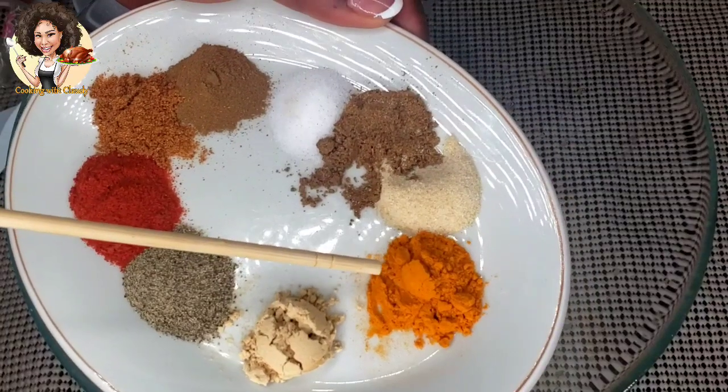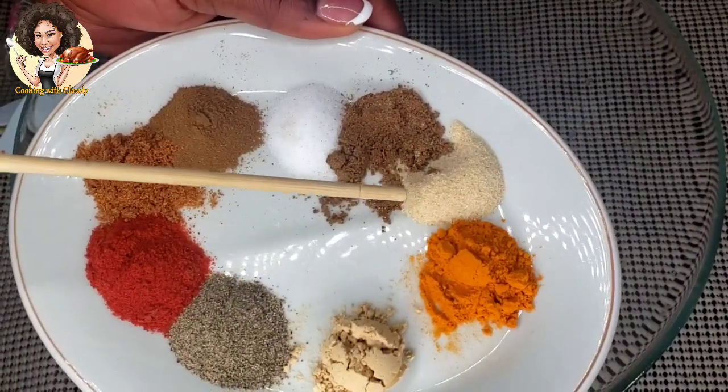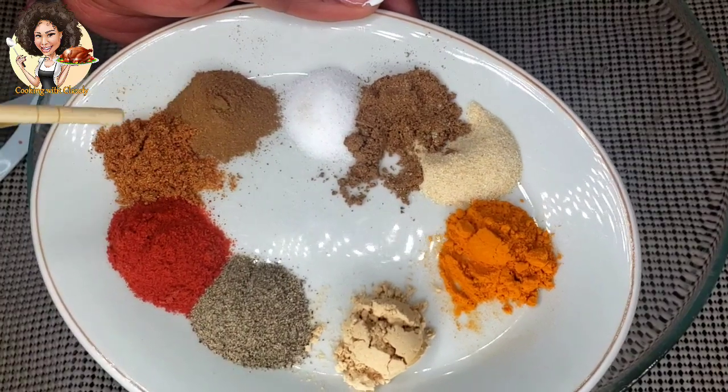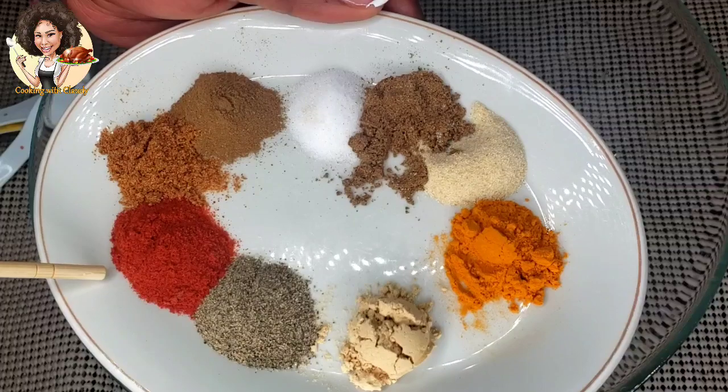One teaspoon of turmeric powder, one teaspoon of onion powder, one teaspoon of garam masala, one teaspoon of salt, one teaspoon of cinnamon, one teaspoon of cayenne pepper, and one teaspoon of paprika.